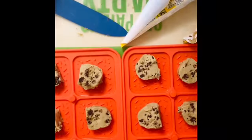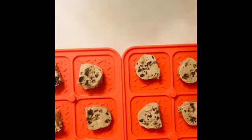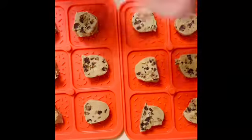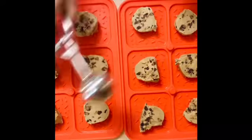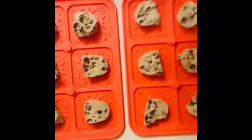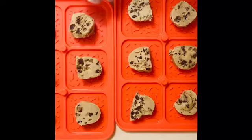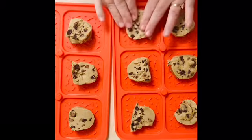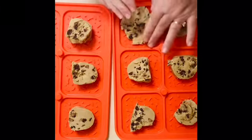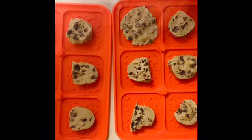I cut everything up and put one piece in each well. If you don't have this kind of cookie dough and want to do homemade or something in a tub, just use our large scoop - that should fill out nicely. When you're doing brownies, sugar cookies, anything like that, just do one scoop per well. I'm actually going to press them down and spread them out a little into the well, since I want it to be the size of a square.